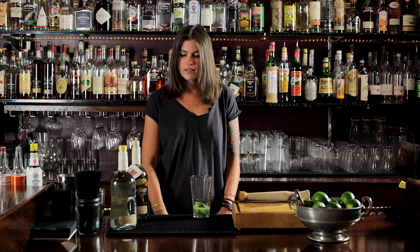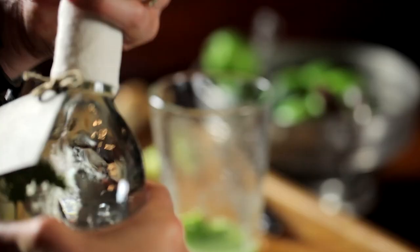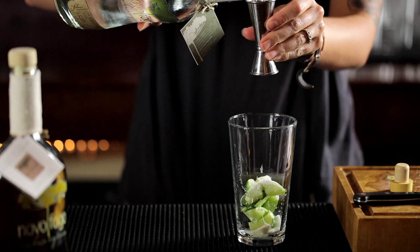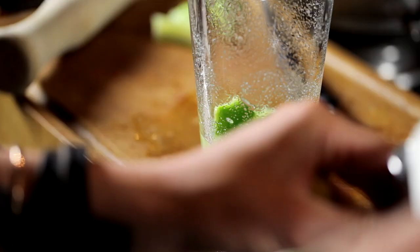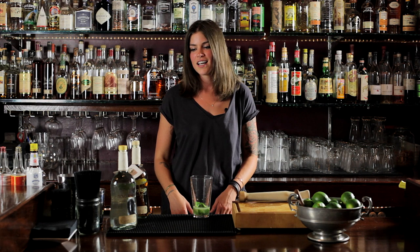I use two ounces of cachaça for my caipirinha. It's going to dilute — it's the only spirit you use in the drink — and I feel like someone ordering a caipirinha deserves generosity. I want to give them as much of this experience as I can, because they ordered a caipirinha.